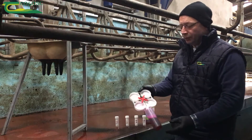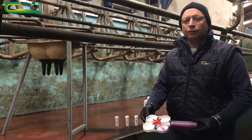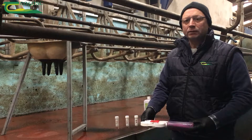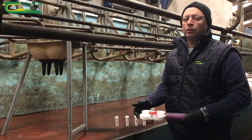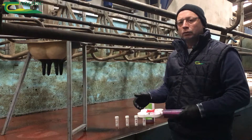This is the type of tray you combine with four different wells representing four different quarters, and the reagent is applied in equal quantities amongst the four wells. Ideally, when trying to identify the high cell count quarters within high cell count cows, if you had a milk recording done or your cell count back from the co-op, you go to the high cell count cows and identify the high cell count quarters within them.